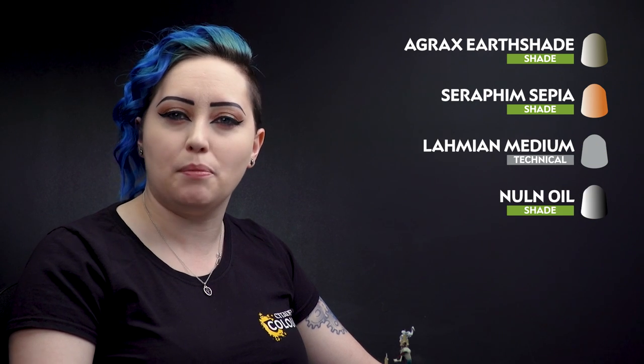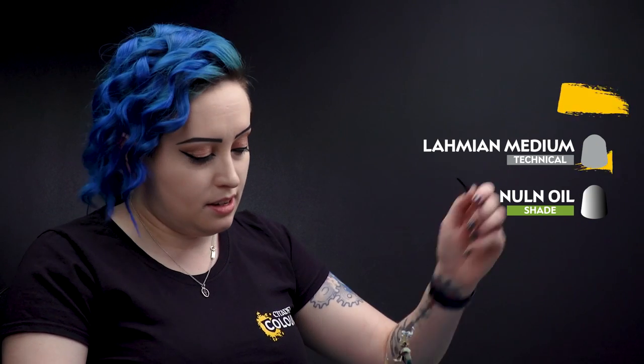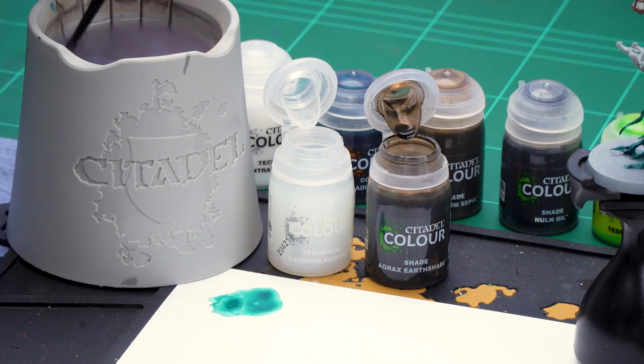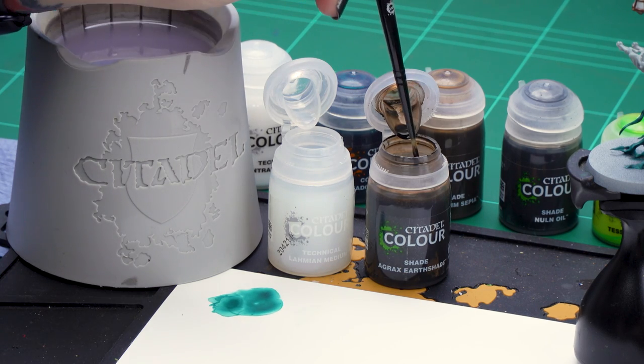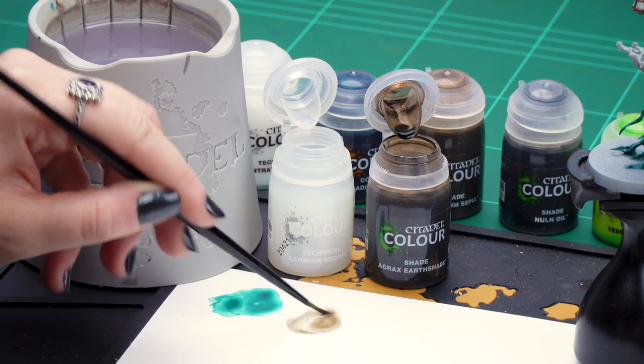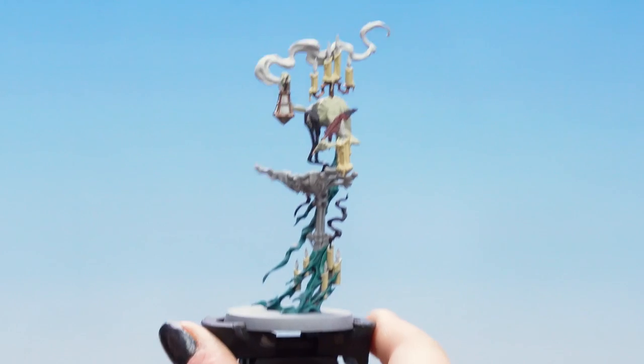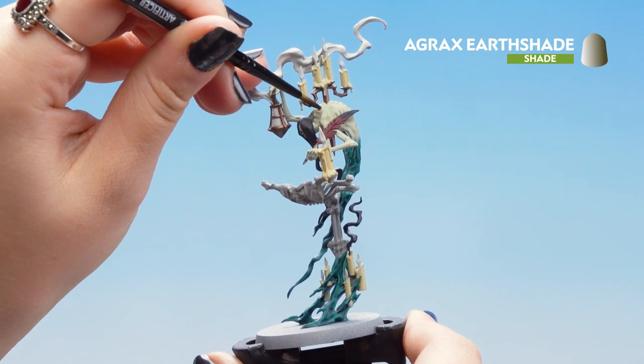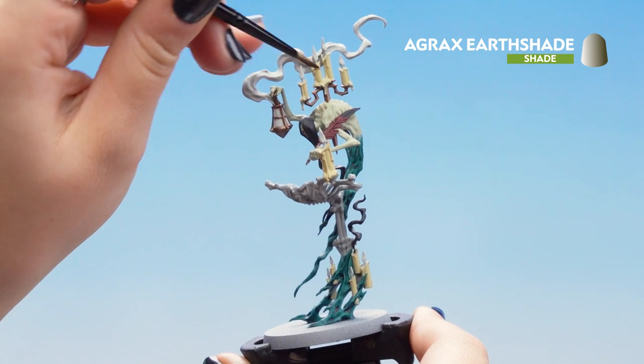Now that our contrast is dry we can move on to our shades. For these we'll be using Agrax Earthshade and Seraphim Sepia thinned down with Lahmian Medium, and then Nuln Oil straight from the pot. Let's get on with our Agrax Earthshade — we're going to take one part to two parts Lahmian Medium, wash off our brush and dry it, then take one part Agrax Earthshade and mix it up to a nice thin consistency. Get a little point to our brush and start putting it on the ghoulish skin, just in the recesses between the bony bits so it gets nice and dirty and creepy.